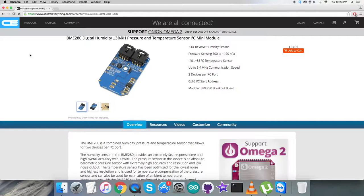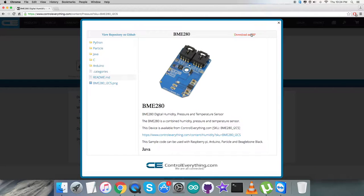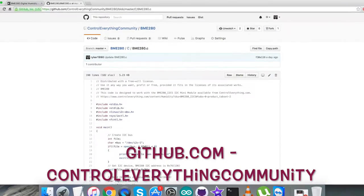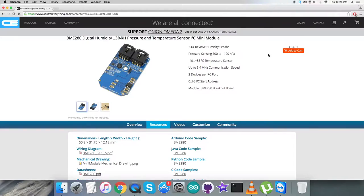I will be interfacing the BME280 with a BeagleBone Black, and the software platform will be C language code. To get the code, go to the resource tab where the C code sample appears on screen. You can download it as a zip file, or get the code from github.com under the repository 'control everything community'.